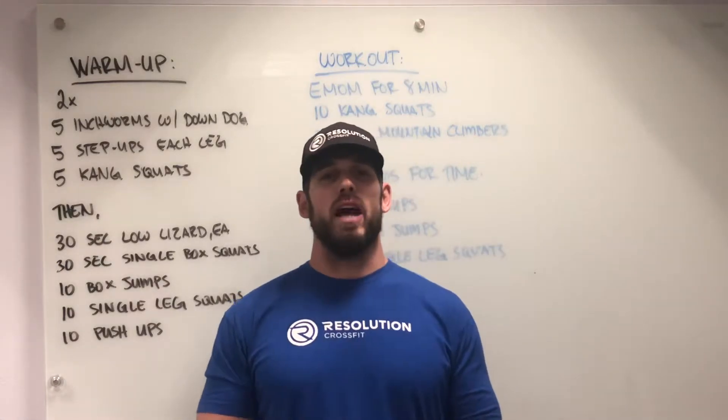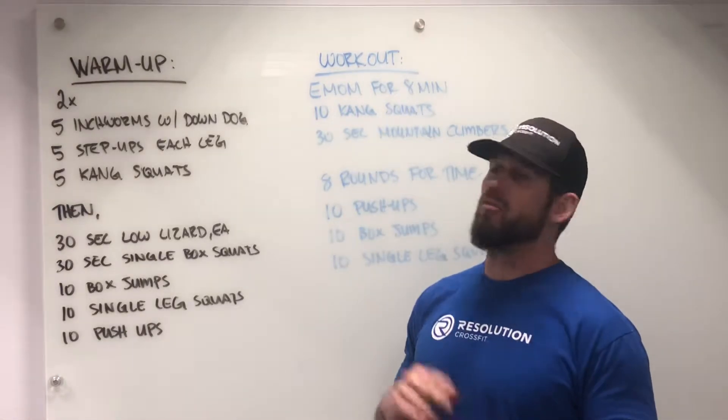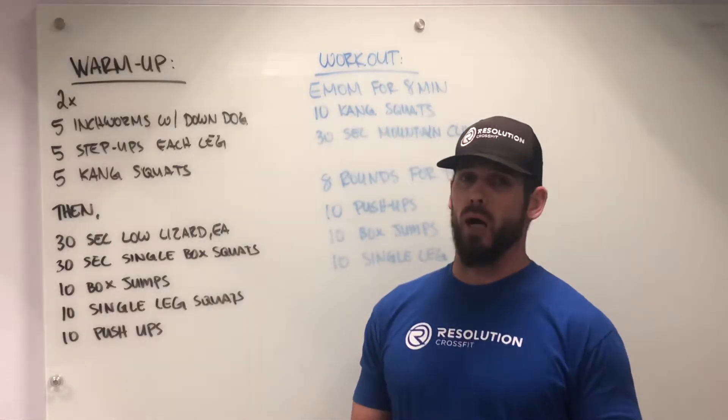Hey guys, today we're talking about Saturday April 4th at-home workout. Starting with the warm-up, we have two rounds for time of five inchworms with down dog, then five step-ups on each leg, and ten Kang squats.